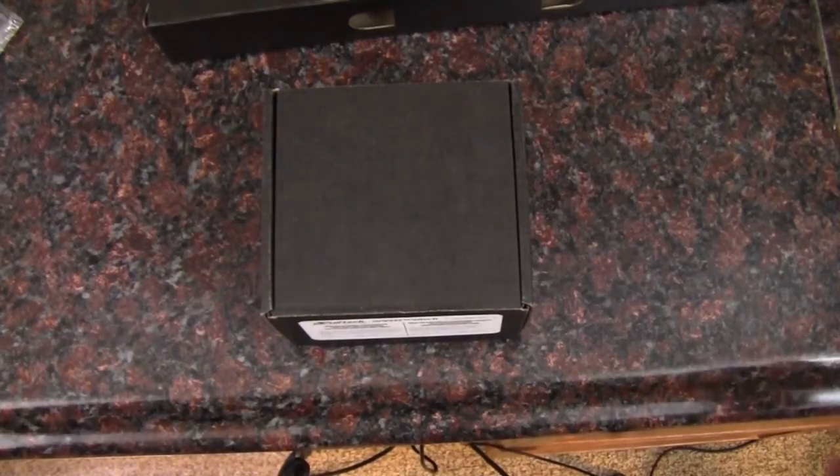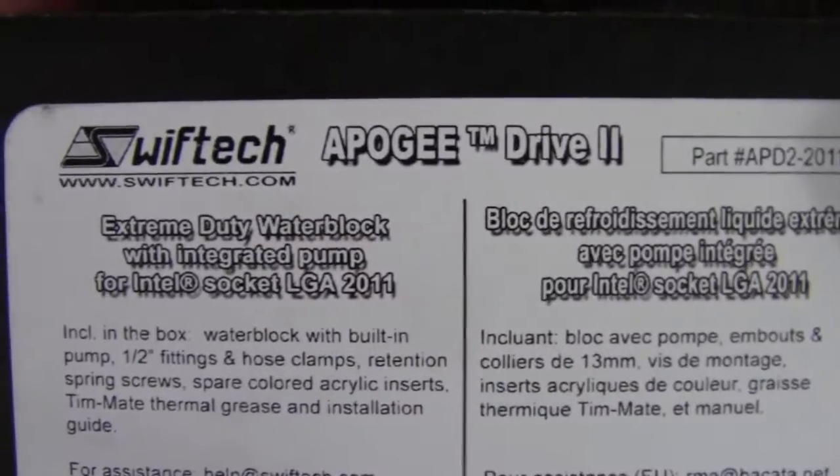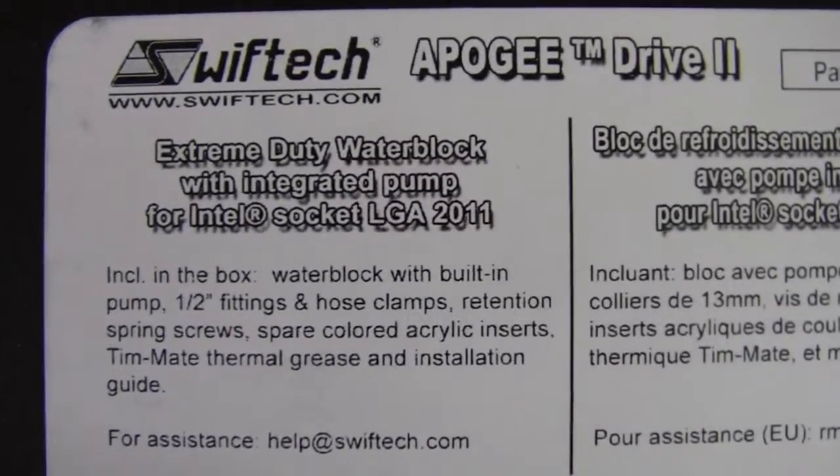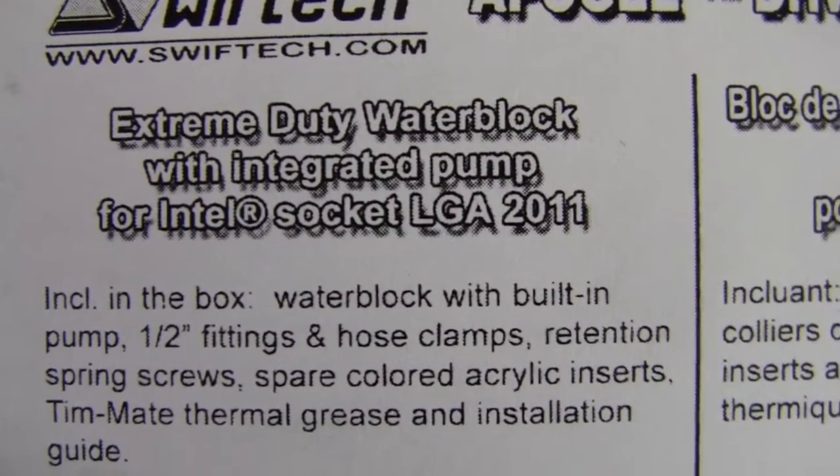Hey YouTube, Adopted Mike here, and this is the Swift-Tec Apogee Drive 2. This is the water block with the integrated pump, and this is the Intel Socket 2011 pump and water block combo.